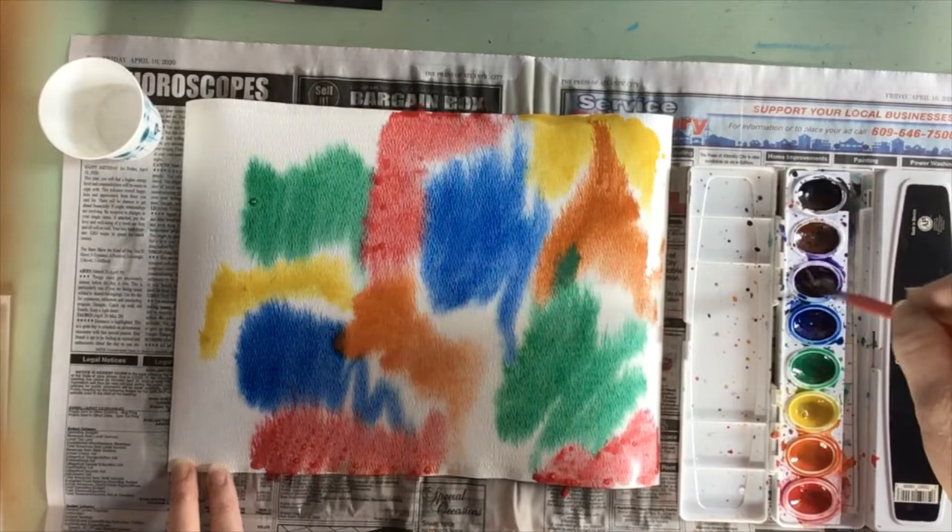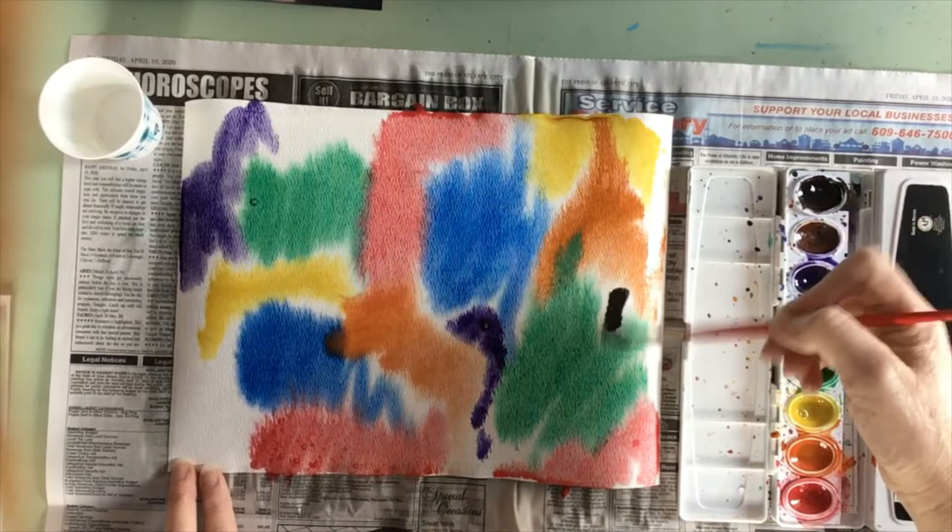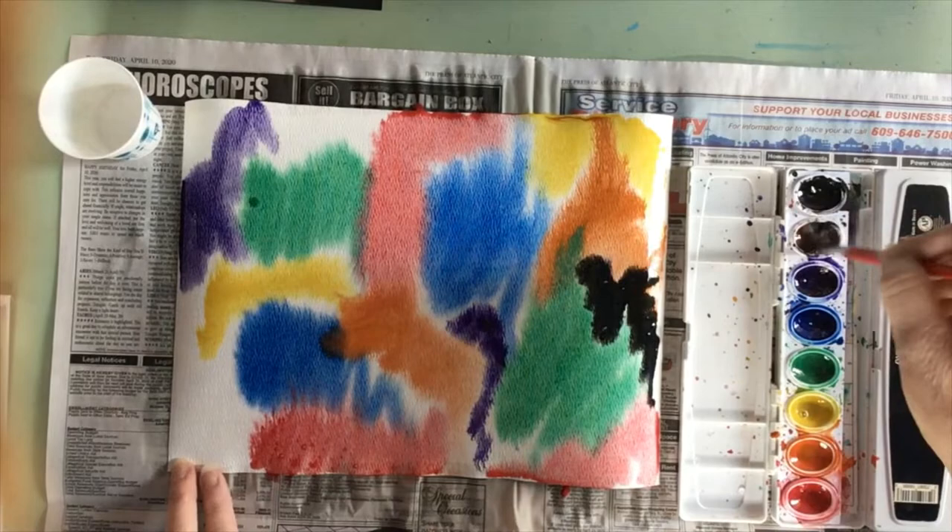If you choose to use brown or black in your painting, just remember to use them sparingly. If you use a lot of brown or black, they probably will spread and make your whole painting all one color.